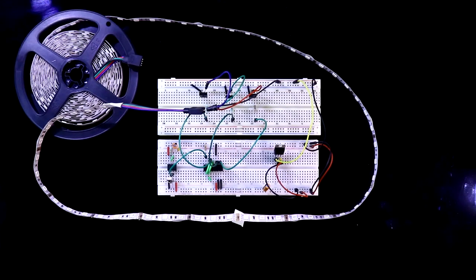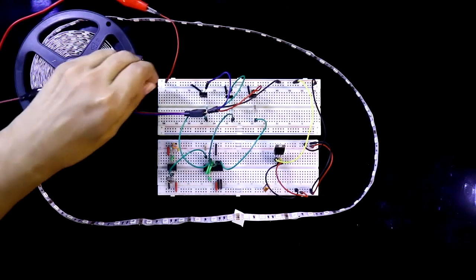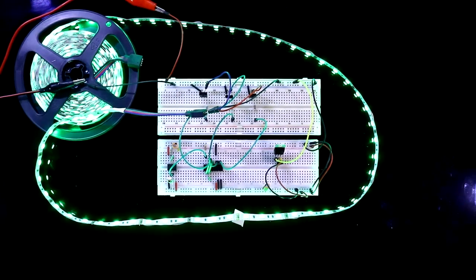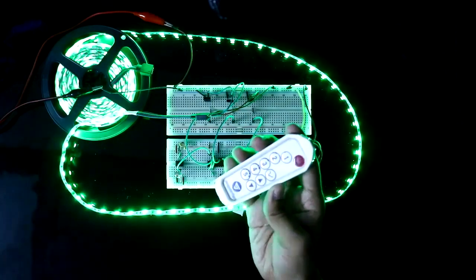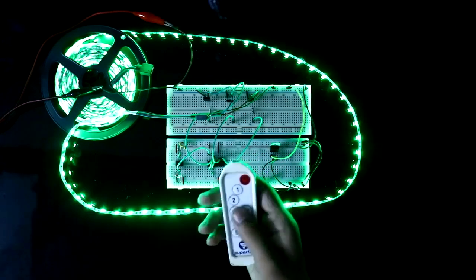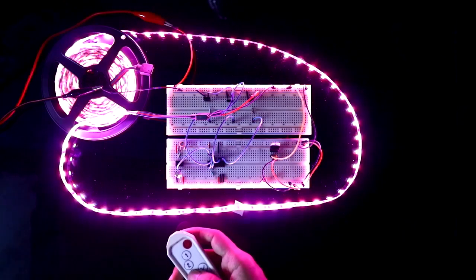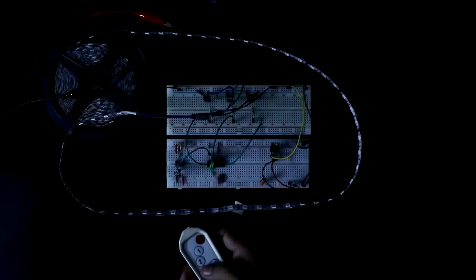Now I am connecting plus 12V — here is positive and here is negative. I am turning off my lights. You can use any kind of remote; I am using this one. Now I am pressing buttons on the remote: Cyan, Red, Magenta, Yellow, White. Now I turned off all the lights.